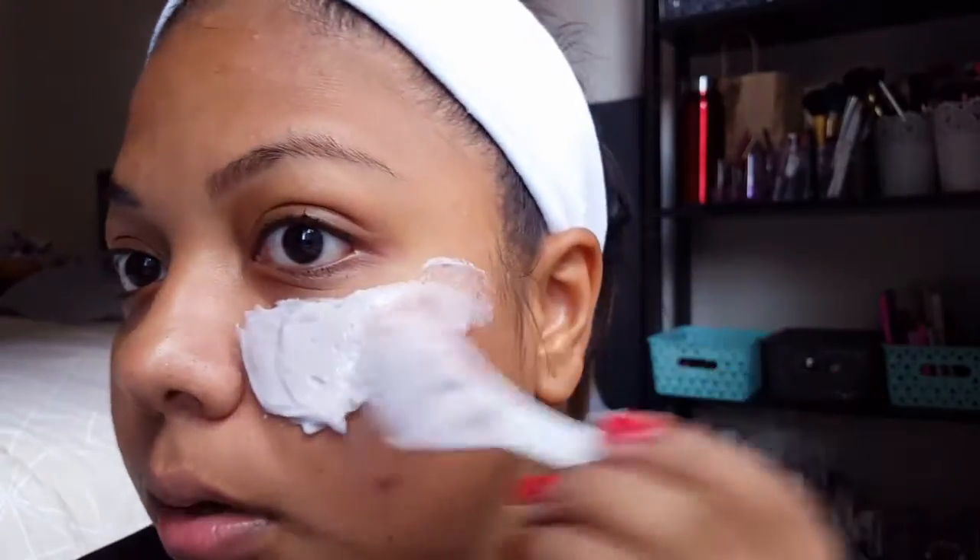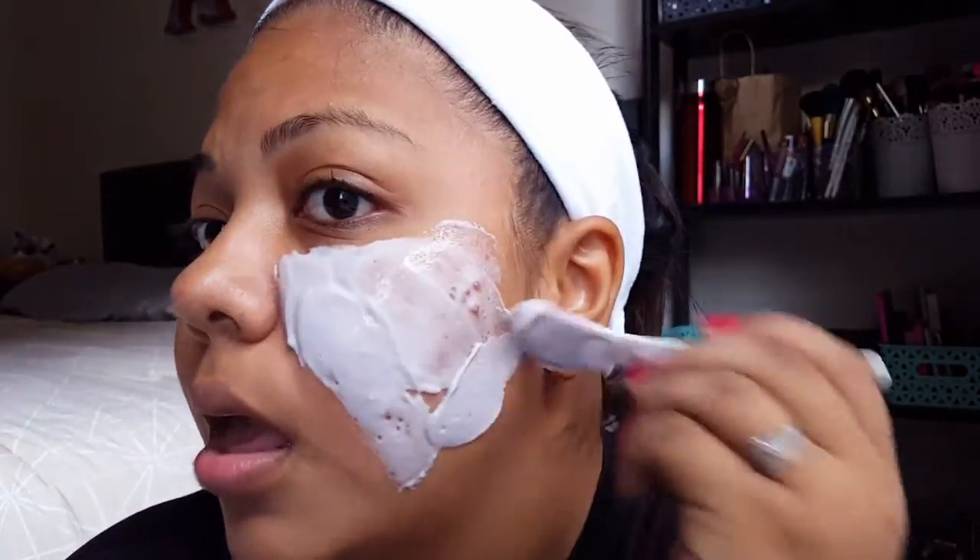Make sure you get all your mask out of the packet because at $10 a piece it's kind of expensive. Using the spatula, you just apply it — I'm looking over here because I have my mirror. It smells horrible — I hate how it smells, it's almost not even worth using because of the smell. You don't want to get it too close to your eyes, and you definitely don't want to get it in your mouth either.